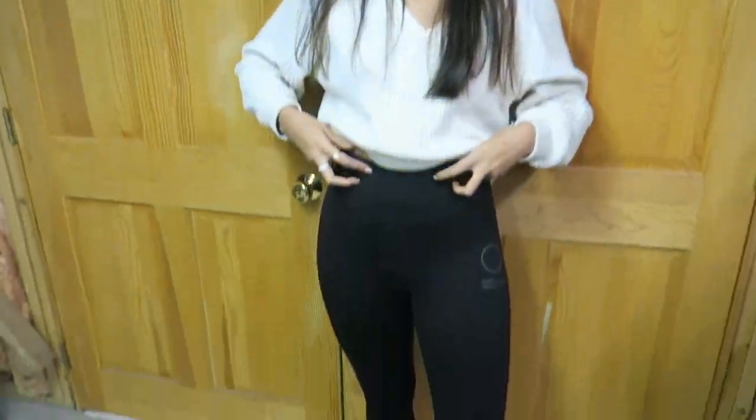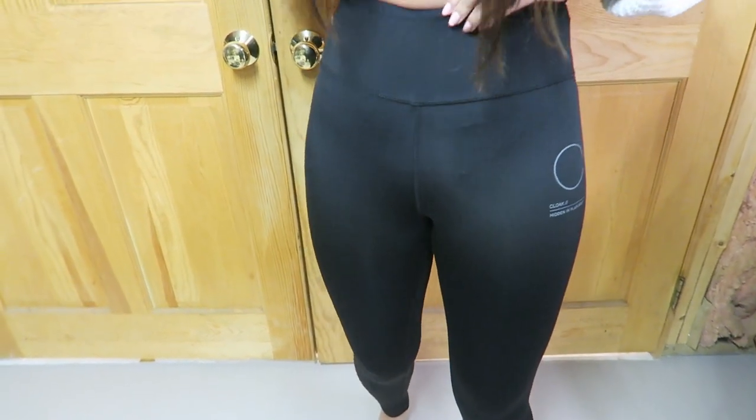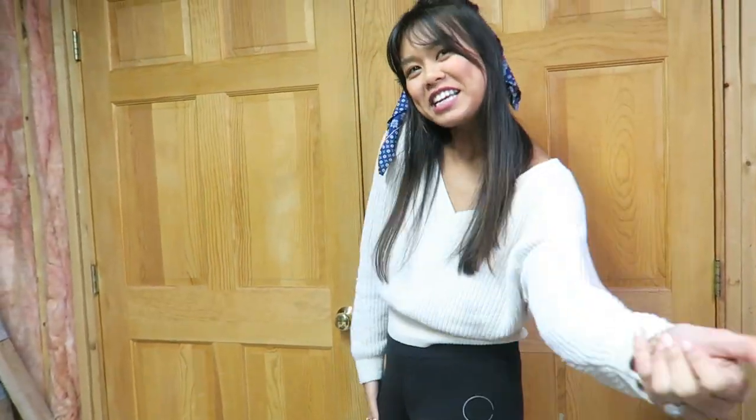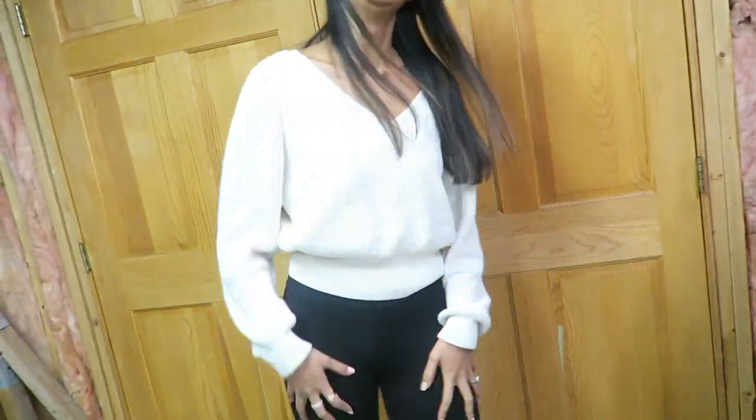Now we got the leggings — high-waisted, they sit pretty high, above my belly button. They're spandexy, but actually really comfortable. I don't think I'm gonna return them — they're movable and squat-proof, which is good. Good purchase. This is Gloria Borger signing off. If you like this video, subscribe, click the link below, and don't forget to ring that bell.